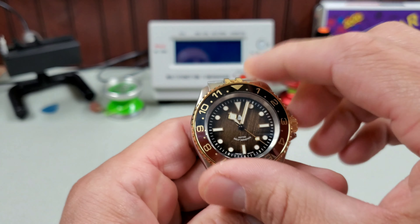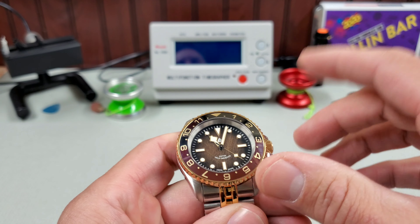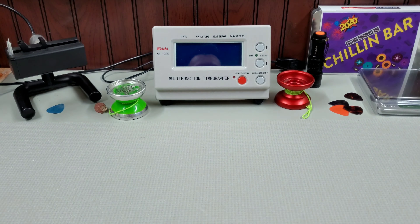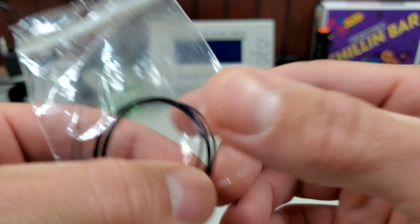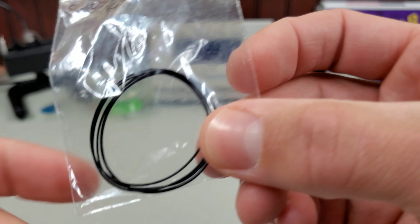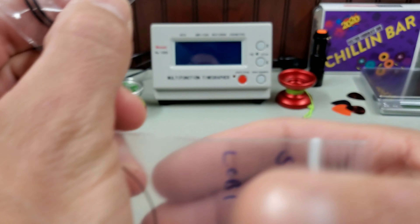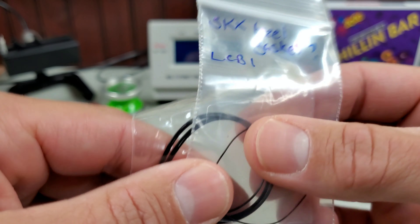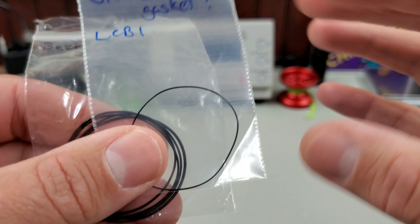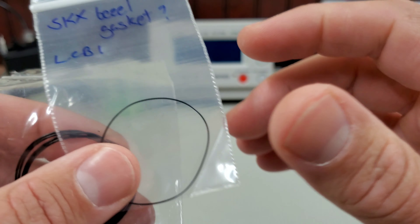It was really hard to turn, and that can be a result not only of the click spring but also the bezel gaskets. There are a couple different thicknesses of bezel gaskets — here's a really thin one. Depending on the thickness of the gasket, you can control how stiff or loose your bezel action is.